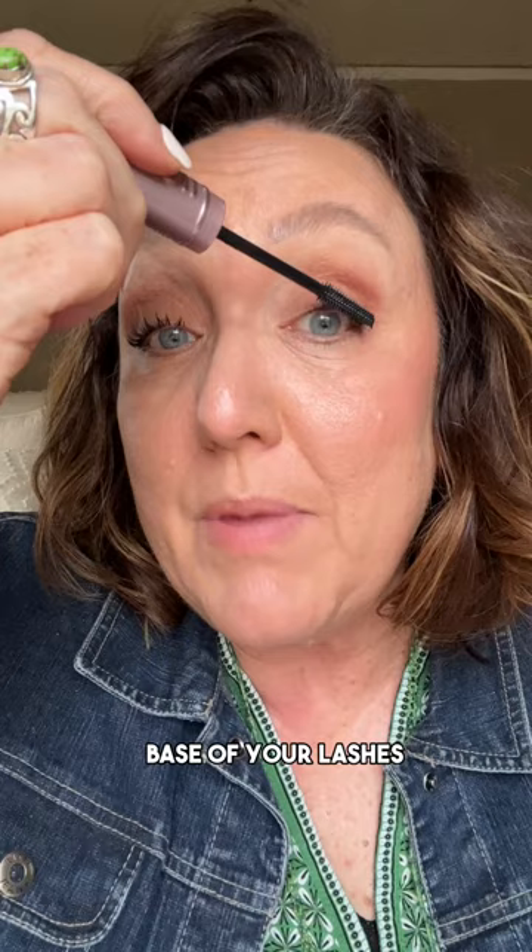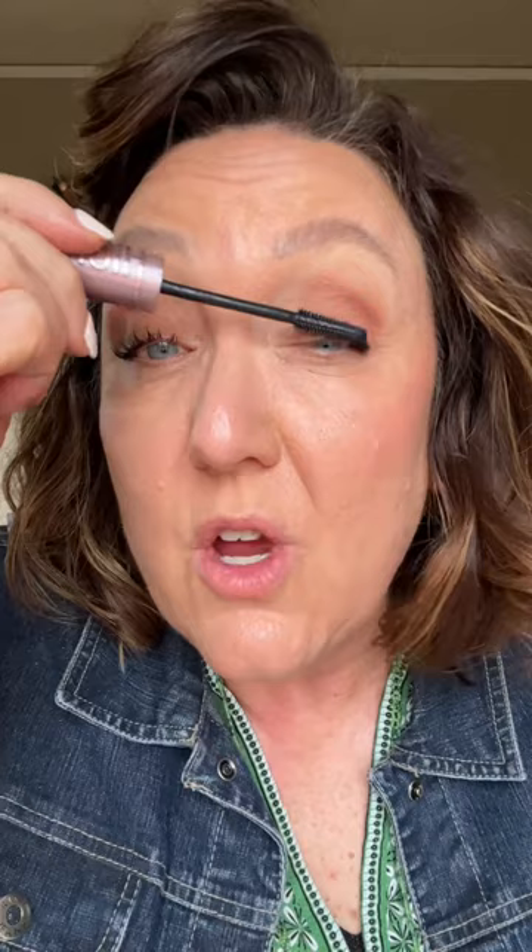Grab your favorite black mascara and apply it by wiggling down at the base of your lashes to really give the appearance of a thicker and fuller lash. Wiggle at the base all the way around, then take the brush and lightly wipe up towards the ends.